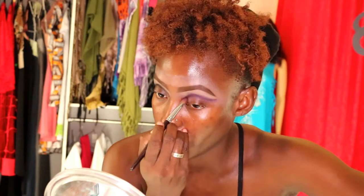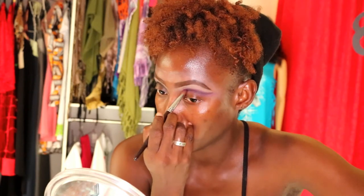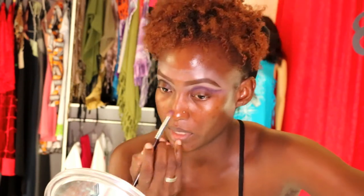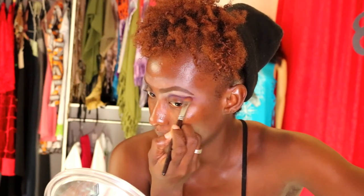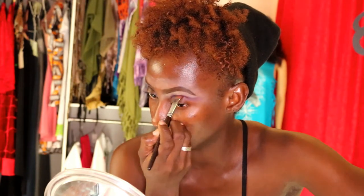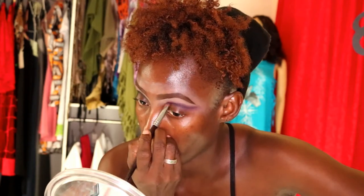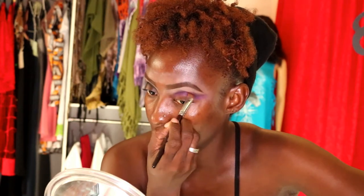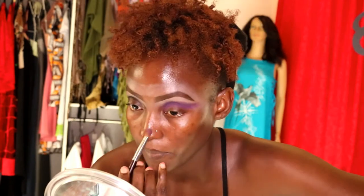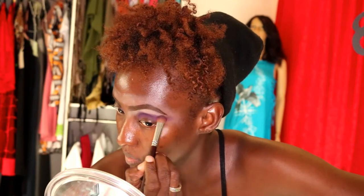I do get medium coverage — I hardly use full-coverage foundations because I find I have a sensitive reaction. Sensitive is not a skin type, it's a condition. I have combination skin with a sensitive condition. There you have it — that purple is all blended in there.